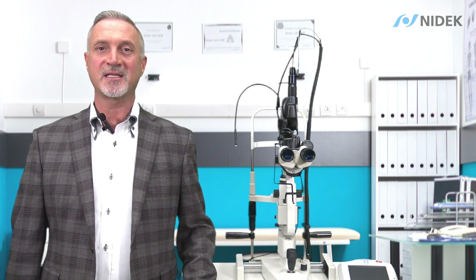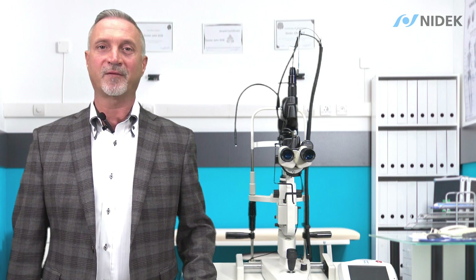Hello, my name is Keith Eppert with NIDEX. Today I'm going to provide a brief demonstration on the NIDEX GYC 500 single delivery and GYC 500 VIXI scan pattern delivery system of our green photocoagulator.